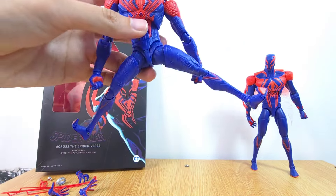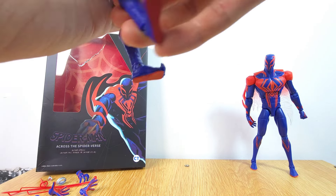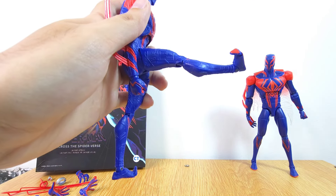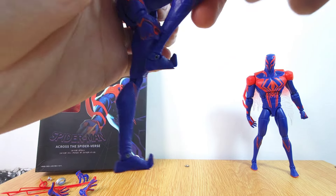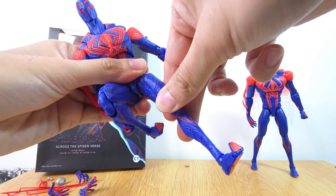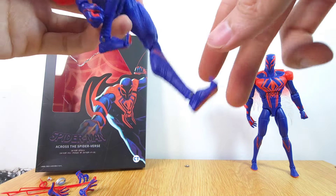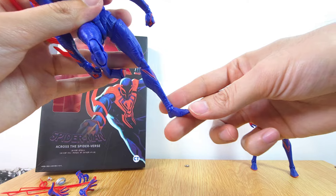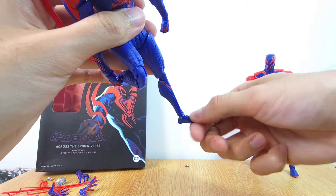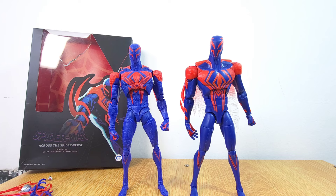Moving to the hips, you can spread out a fair amount — not too bad — and you can kick forward. The upper thigh swivel is there as expected, though mine is a little tight so I recommend heating it up. The knees can bend back very nicely, and for the feet we have some toe articulation along with ball hinge movement.